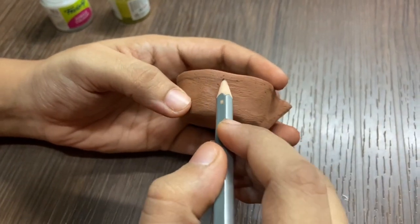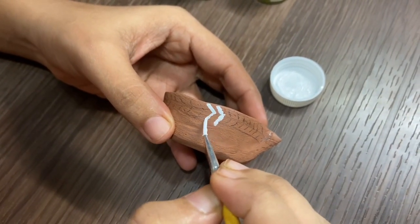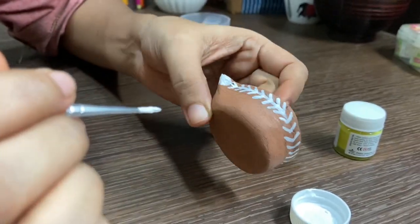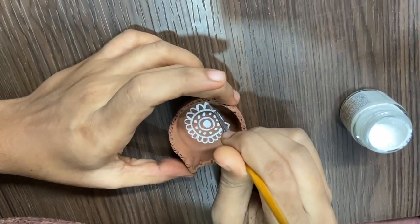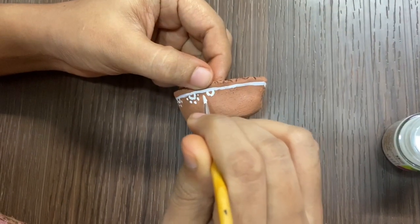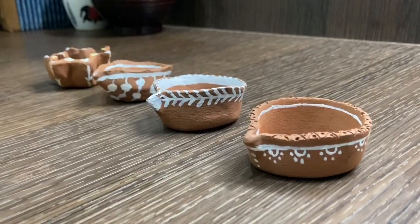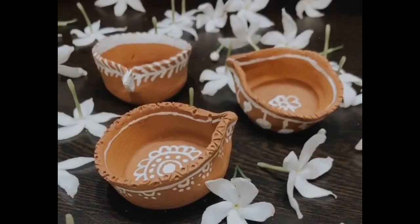Now that our diya has become solid, we are going to use sandpaper to polish it a bit to give it a fine texture. And if you are not confident about your drawings, just use a pencil to make your markings. We are going to use white acrylic paint to paint on this diya. I got a grip of this painting and started painting another diya as well. The painting is done — I think I just got better. That's it from my end. Let's go to Shalmali and see what she is up to.